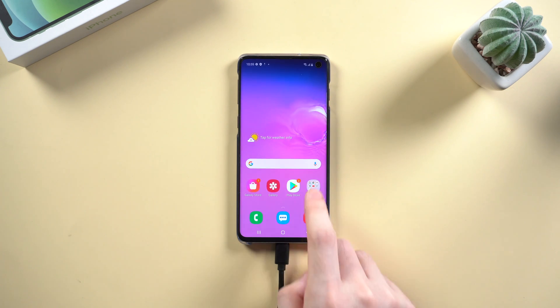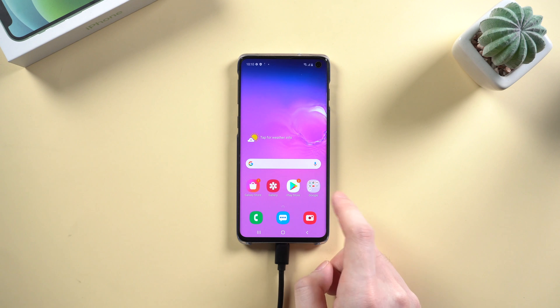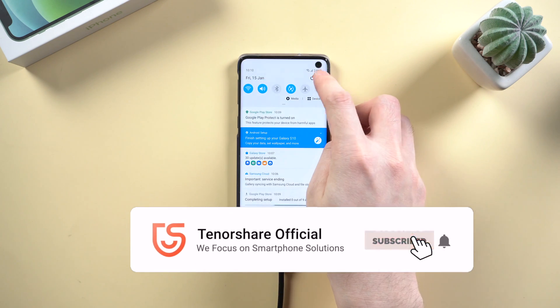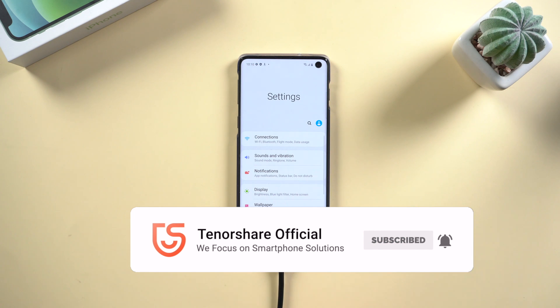So this is the tutorial on how to unlock an Android phone. If this video helps, don't forget to give us a thumbs up. I'll be grateful if you subscribe. See you in the next video.